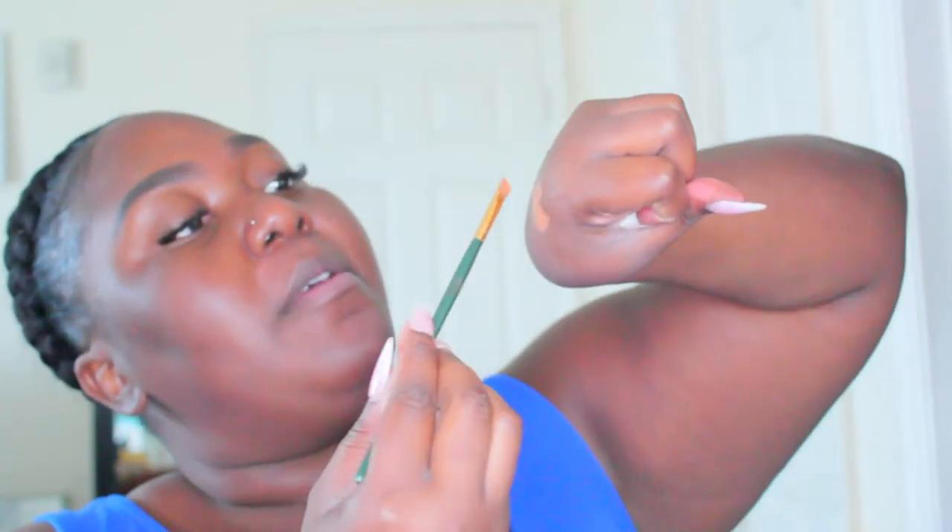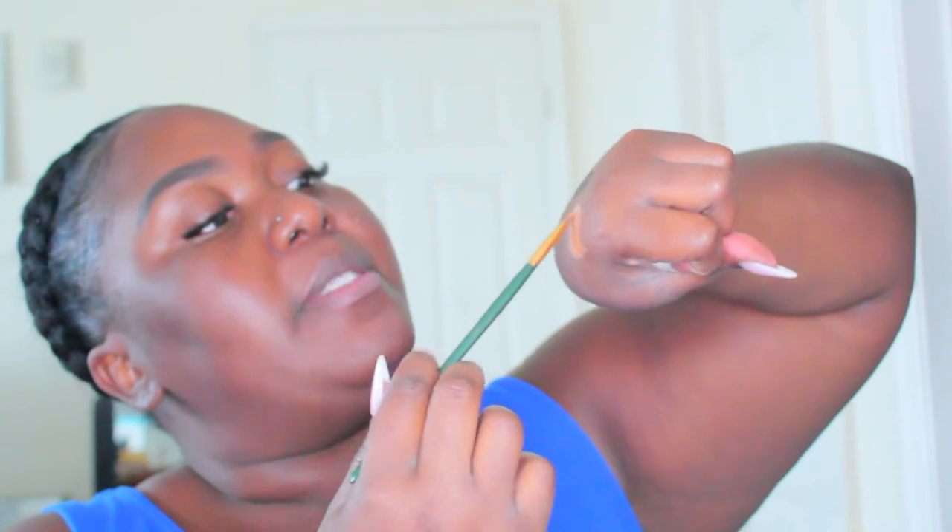Next I'm using the painter's brush — it came in a set from Walmart — to clean up my brows. I'll take some concealer on the back of my hand, making sure to get it on both sides of the brush, keeping it flat, and use that to clean up the brows.